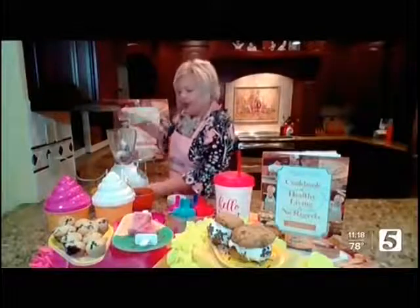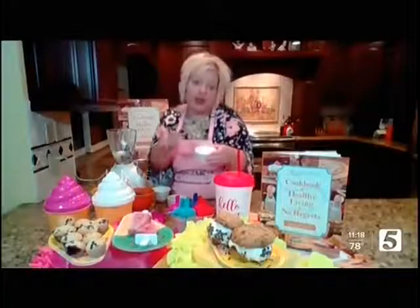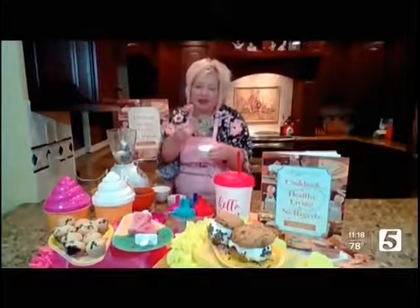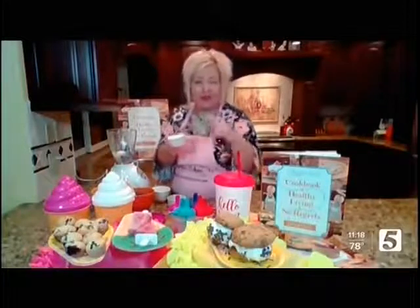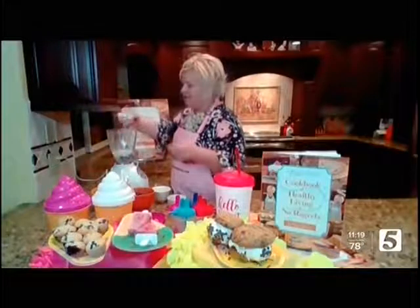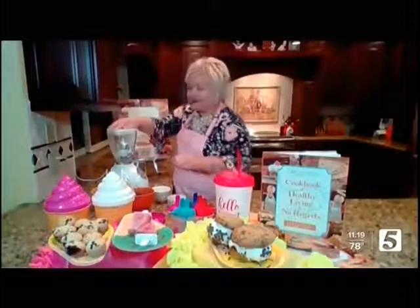I happen to find a sweetener called Swerve. I use their confection, which is like their mimic of an all-natural powdered sugar. It doesn't give the grit, and here's the best part — it tastes good. Some of the sweeteners out there are pretty bad, but this one is absolutely fantastic. So a quarter of a cup of that.